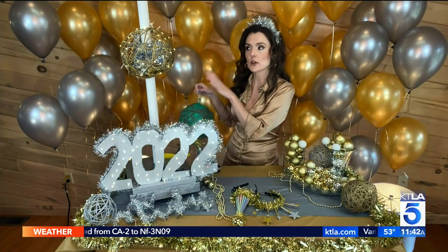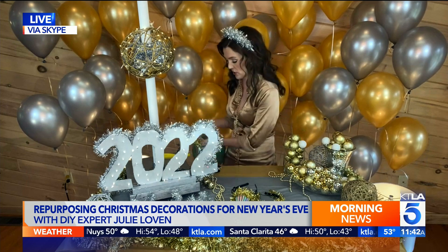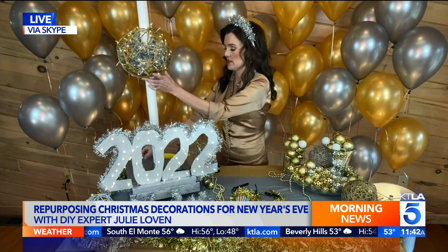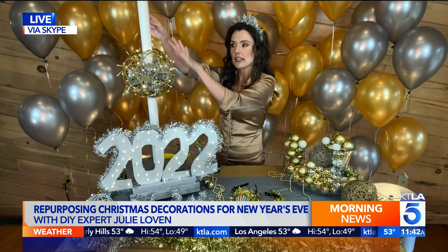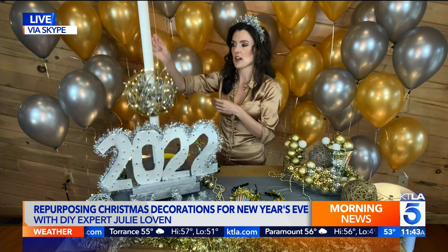Let's talk about the iconic ball drop — we can't all be there, but you can recreate it using Christmas lights. I made Christmas orbs earlier in the Christmas season. All you do is take a punch balloon, wrap it in twine and glue, and then pop the balloon when it dries — that makes your ball drop. Then you put it on a pipe. I'll have the full how-to on my website. Take the Christmas lights from your tree or decorations, put them on a pulley, and lower the ball at midnight with flashing lights flashing 2022.